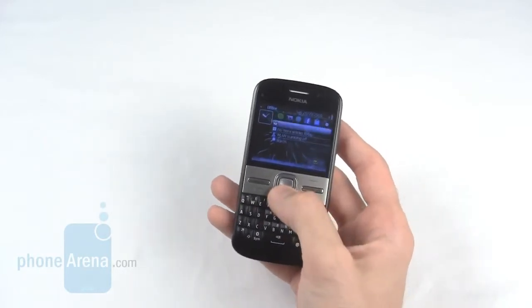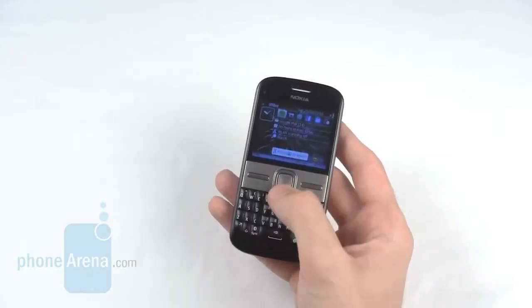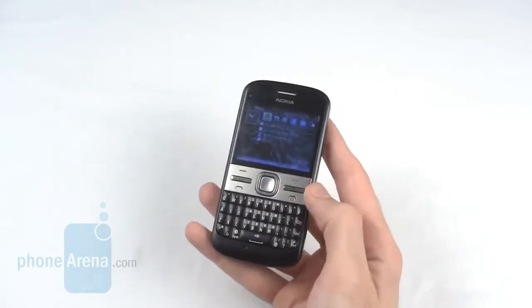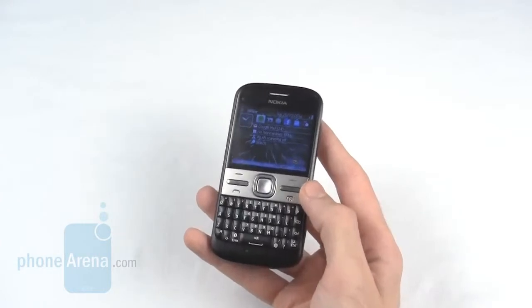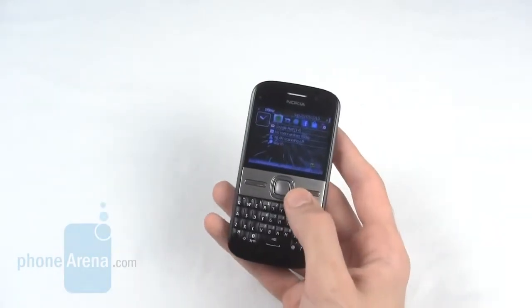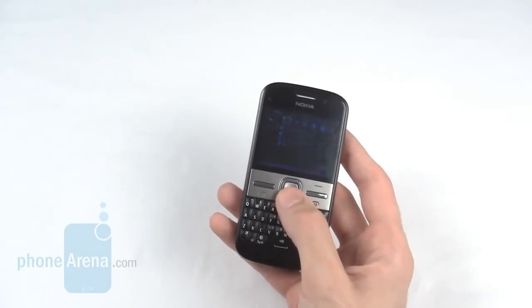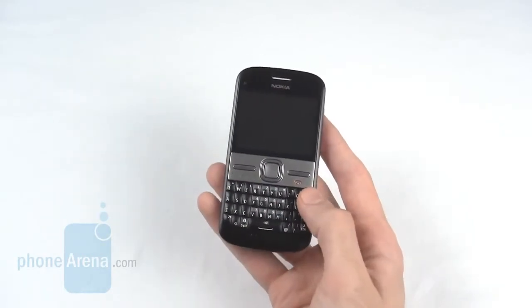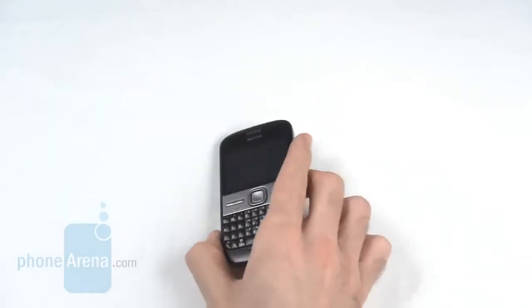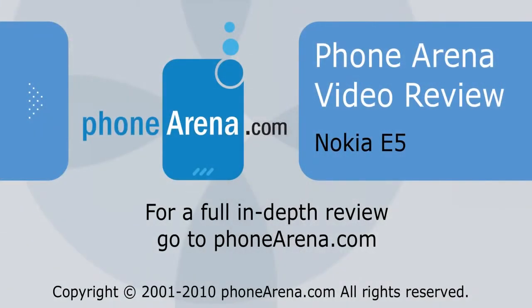If you were looking for something cheaper and didn't need the app support that Series 60 provided, you may look into the Nokia C3. Alternatively, if you're looking to get out of the Nokia universe, then the BlackBerry Bold 9700, or 9800 to be released soon, would be other alternatives in this form factor. Thanks, this has been PhoneArena, and you've been watching the video review of the Nokia E5. For more on this and other handsets, please visit phonearena.com.